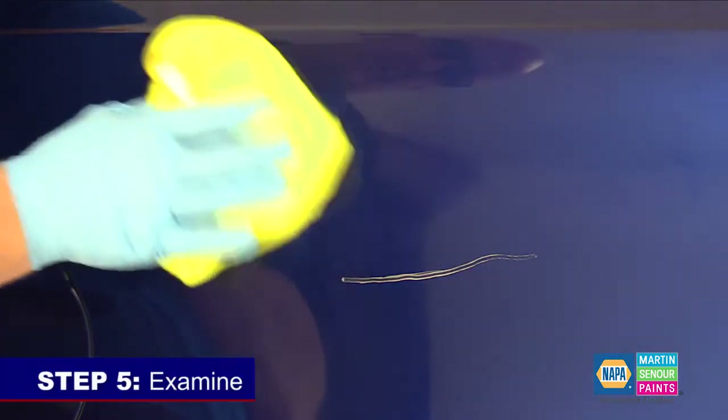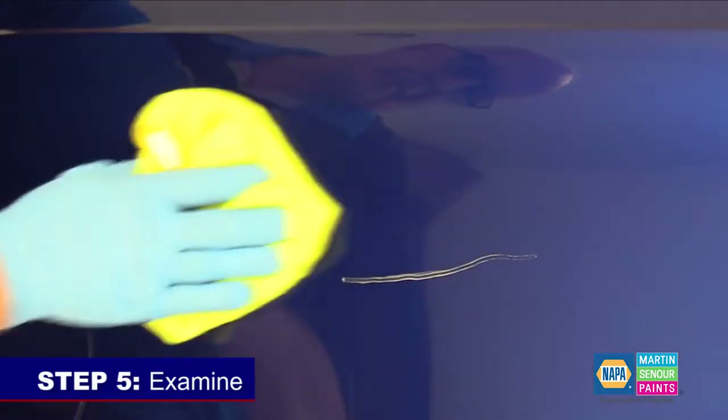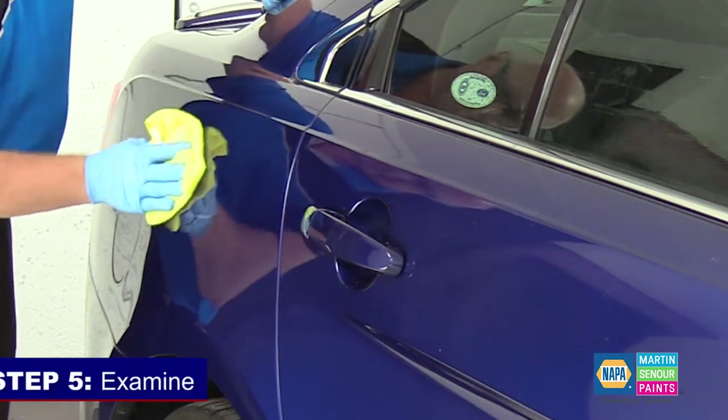Step five: examine. Use a detailing cloth to remove any machine polish residue and examine the measurement area to ensure that it is free from scratches. If scratches are present, revisit steps three and four.